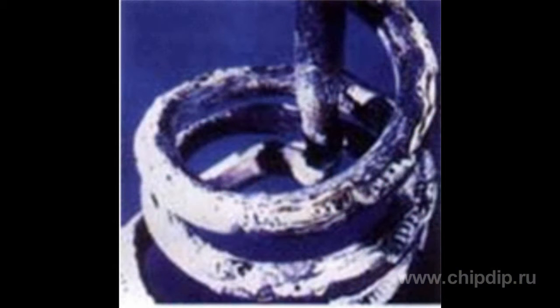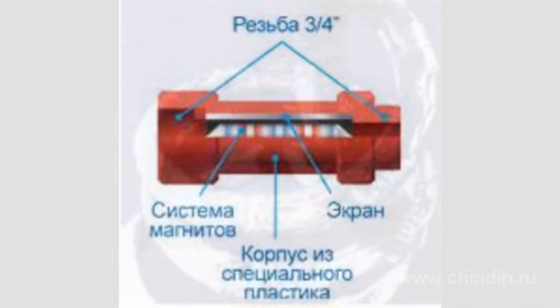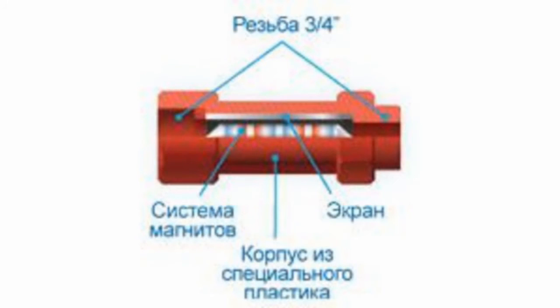Such processing allows not only to avoid scale formation on vessel walls and water heating devices. After passing through the magnetic transducers, water loosens and then washes away the already existing scale. Instead, a thin protective film is formed, which protects the metal parts of equipment from punctate corrosion effect.